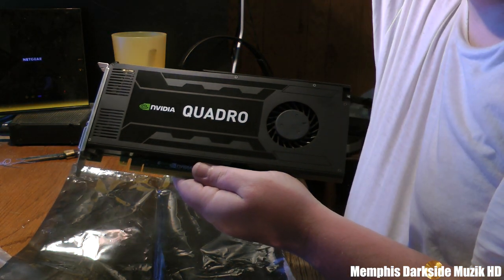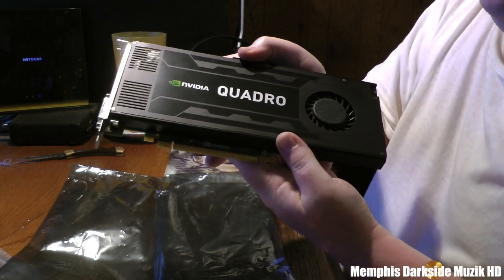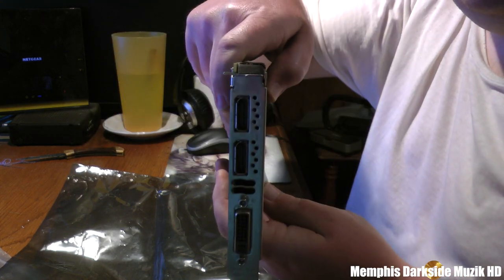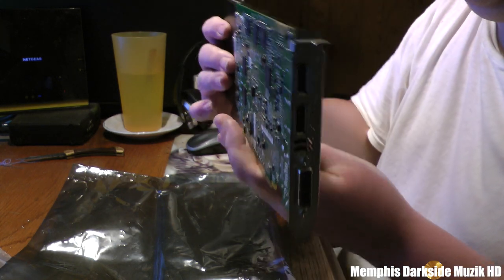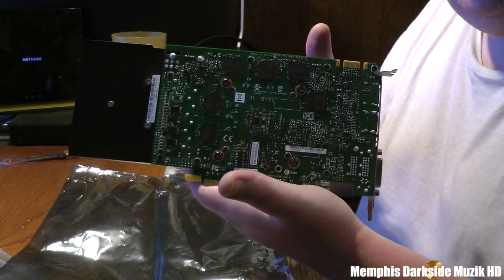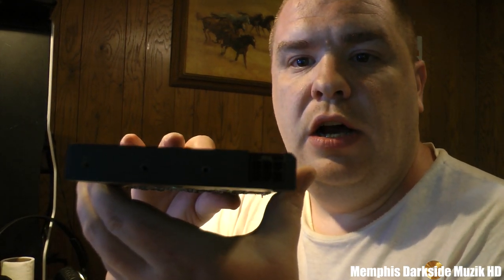All right, so this right here is the video card itself — trying to get y'all some lighting here. That's the video card. All right, here's the back. Looks damn brand new.